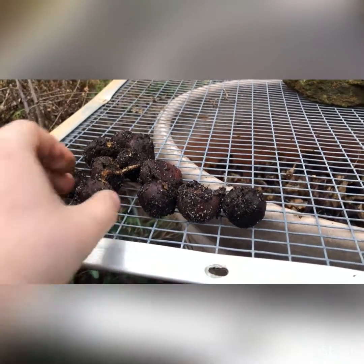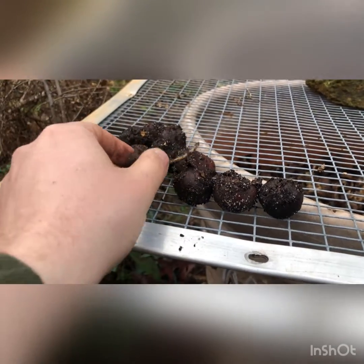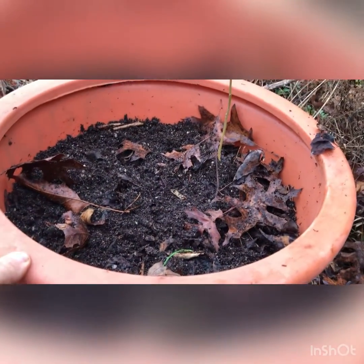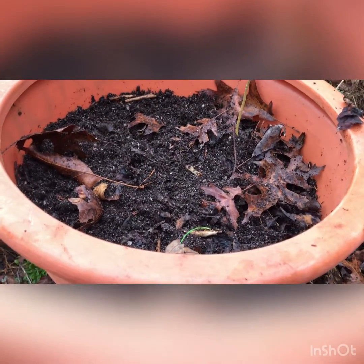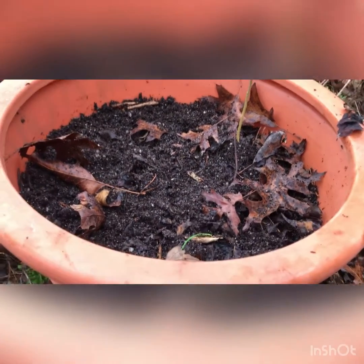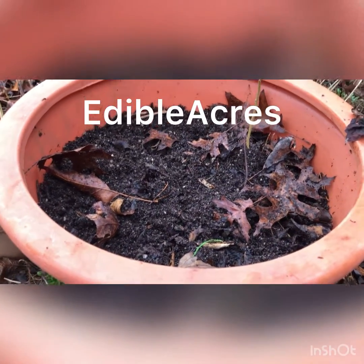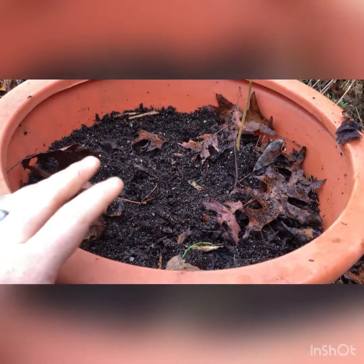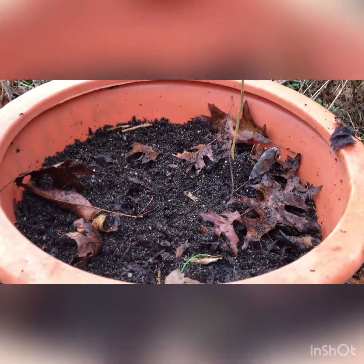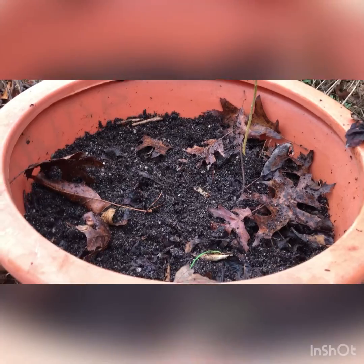My initial thought was to simply put them into a large, about five-gallon pot like this and just let them finish sending out their roots and growing in here until I transplanted them, probably in the fall. But I remembered watching a video by Edible Acres on YouTube, and he stated that if you put them in pots like this, they have a bad problem of growing deep roots and then coiling in the bottom of the pot, which makes it difficult to transplant them and harder for them to get established in their next location.